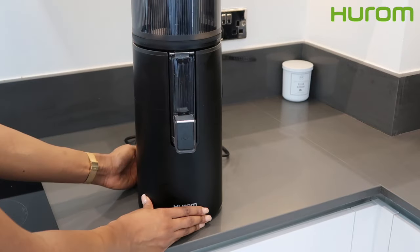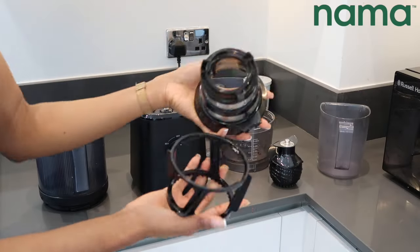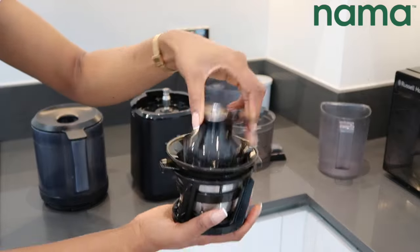The pulp collector is located at the back of the machine — most juicers don't have this unique design. The Nama J2 juicer is similarly just as easy to assemble. Unlike the Hurom 400, it does come with a few more parts.